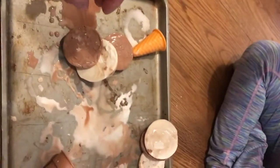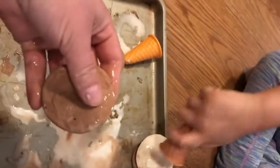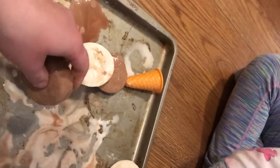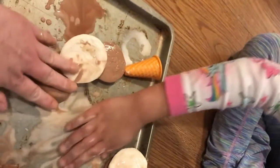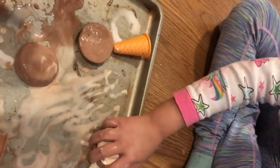Tati used all of them. All the Ooblecks are gone. My friends, are you playing with Oobleck at home? Is yours frozen like mine? How does a frozen Oobleck feel? Is it warm? Is it cold?